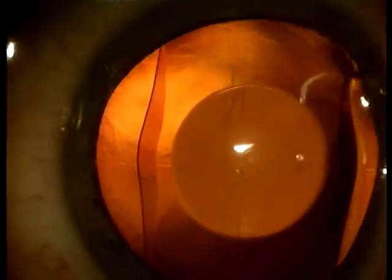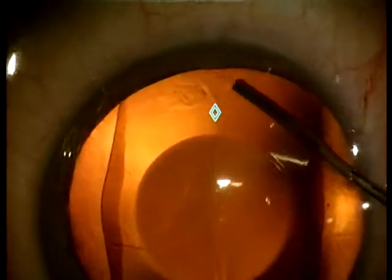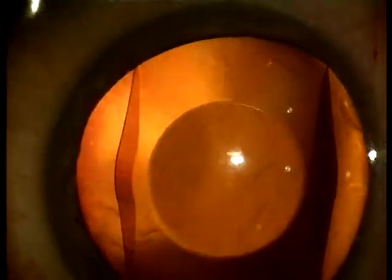At the end of surgery the diamond shaped markings on the toric ICL are aligned with the epithelial indentations which indicate the horizontal axis. In this way the astigmatic correction in the optic part of the lens is aligned with the cylindrical error of the eye.